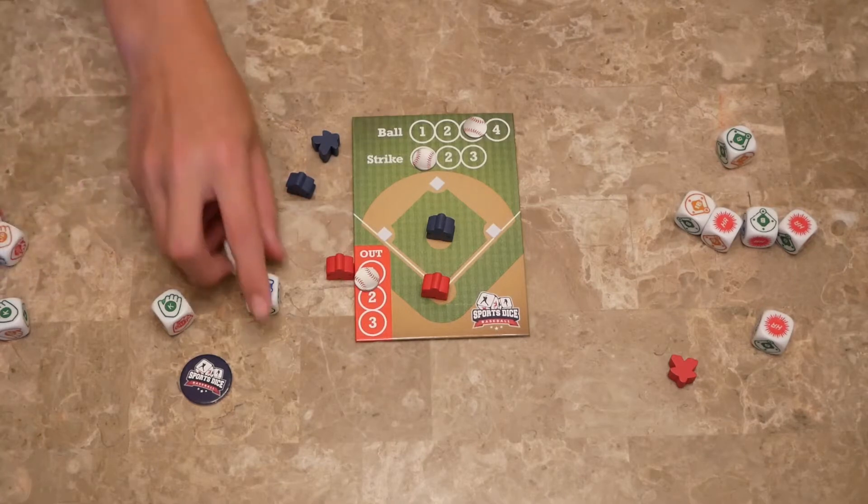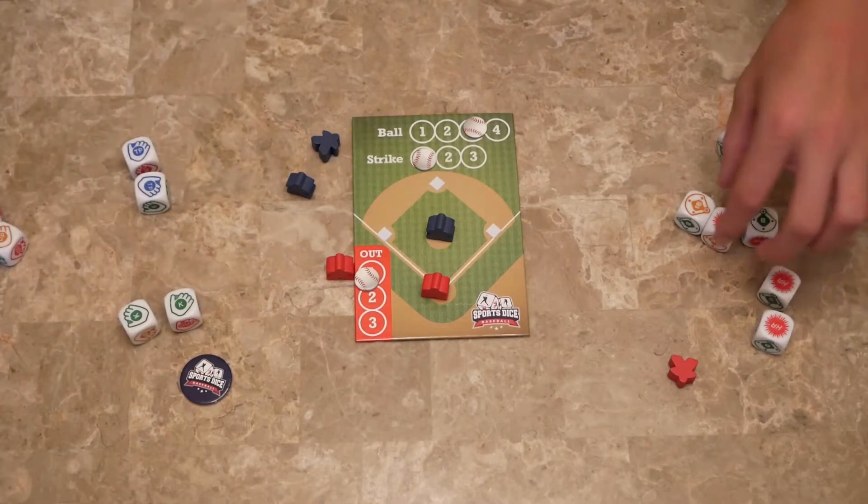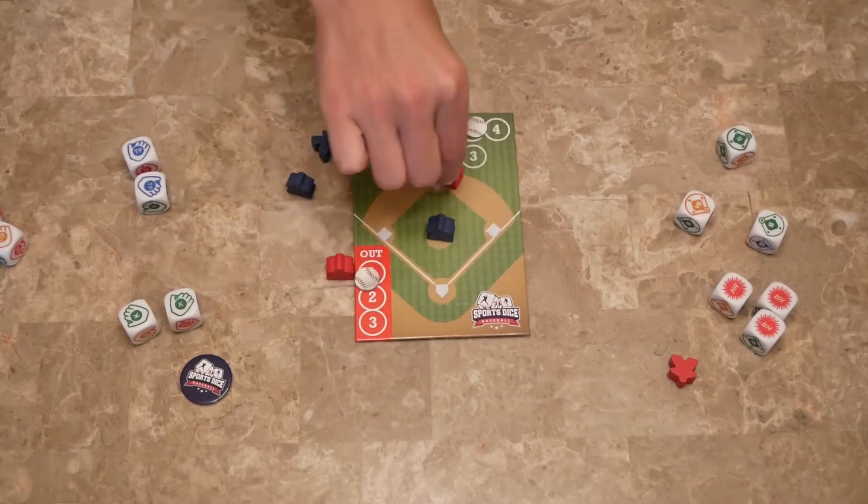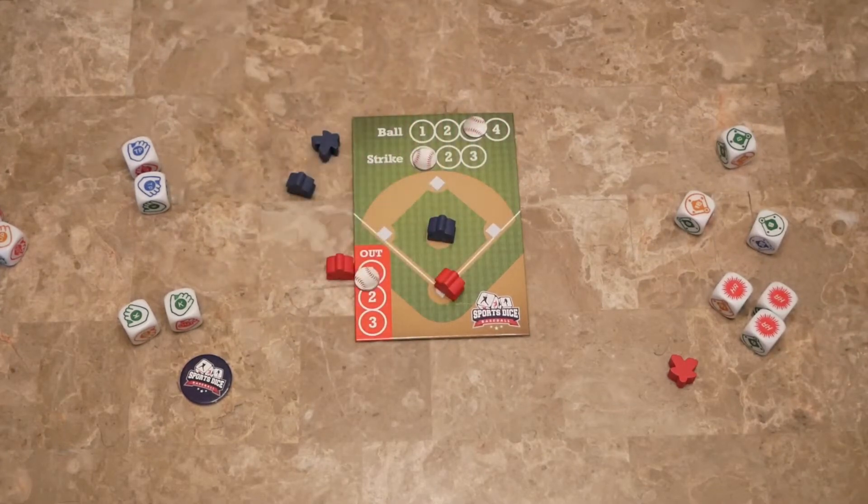We've got two double plays, two triple plays, and two strikes versus three home runs — so they hit a home run. First, second, third runs home, and they get the points.